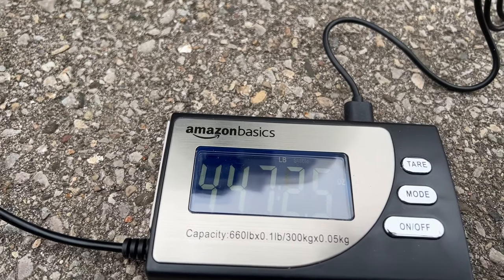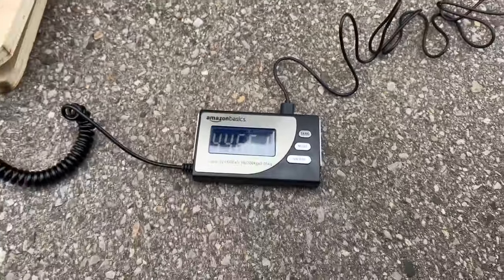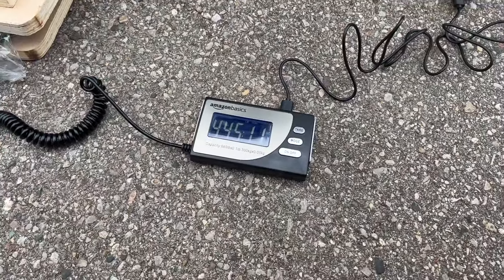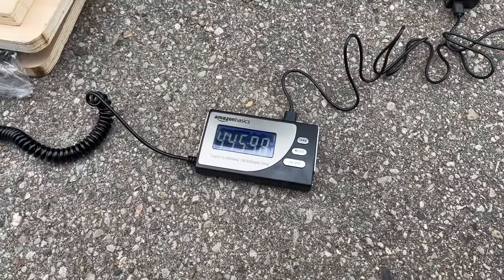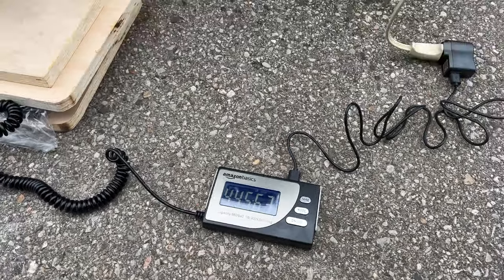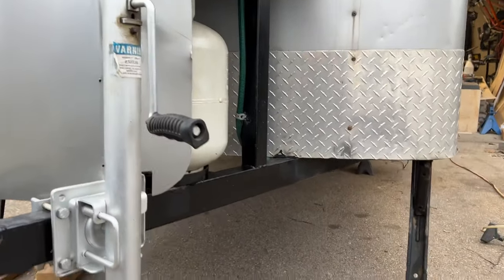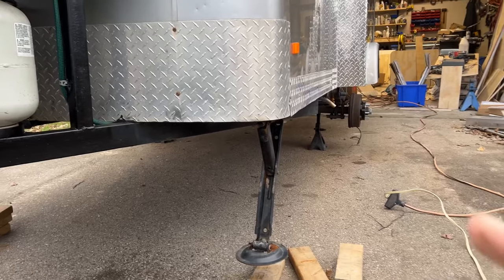The tongue weight is right around 450 pounds. That's a fairly heavy tongue for this little truck — 450 pounds is a lot. I might have to go down to just one propane tank up front. That's also because I've shifted the axle back a foot.